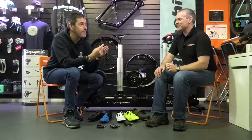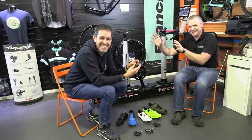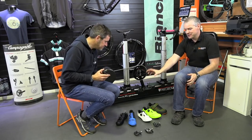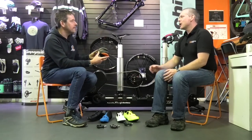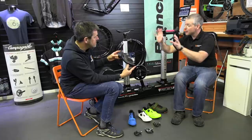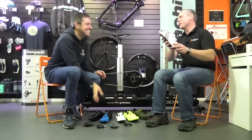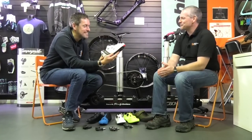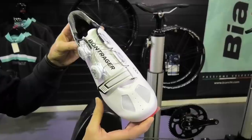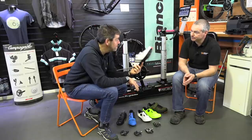Pete likes his style — he likes his bling. While we could have gone for a practical, UK-weather-safe black shoe, instead — look at these bad boys! Pete currently wears white shoes on his bike, and these new ones are really lovely. In the next video he'll be donning these, a little bit of lycra, and getting on the fit jig.